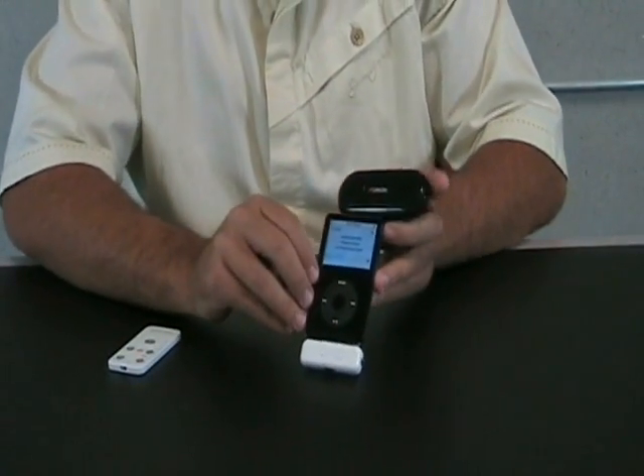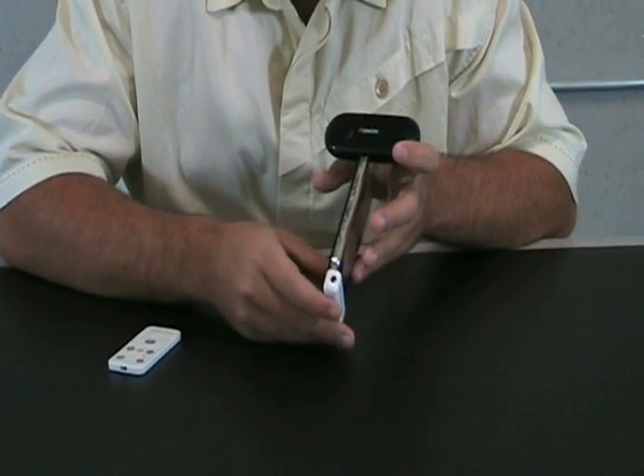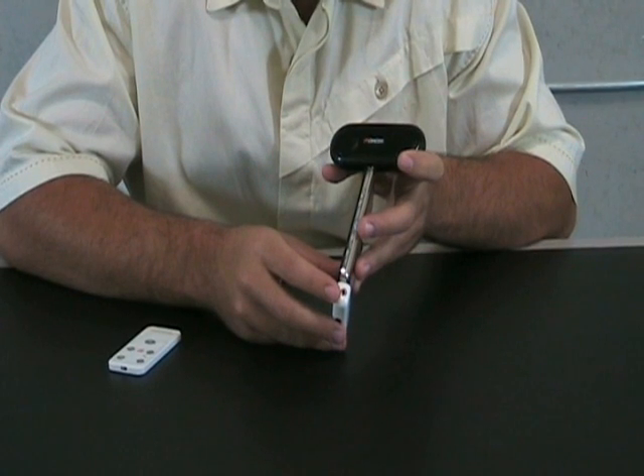On the actual remote piece itself, it has volume control. And for those users with the Nano, as this blocks your headphone port, it has a headphone port on the side for you to use.